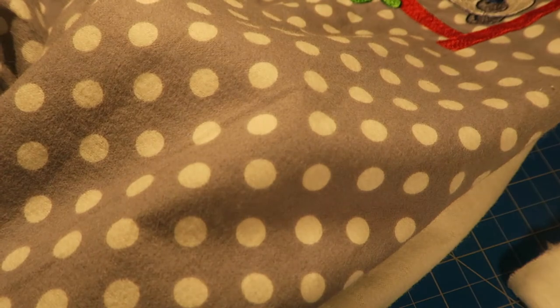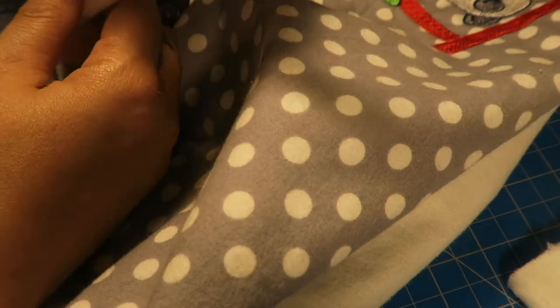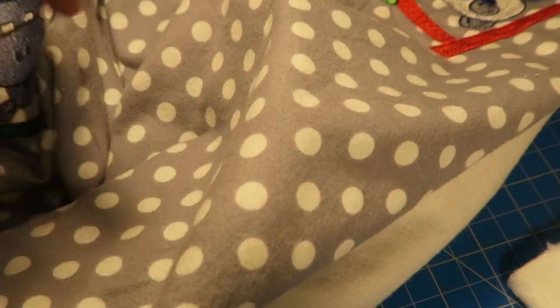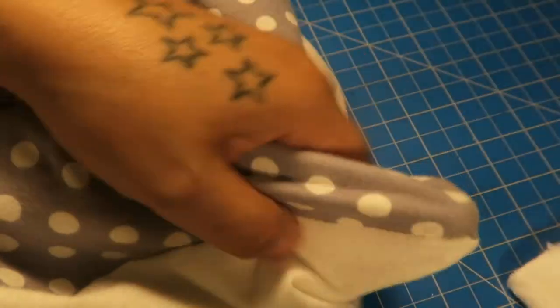With the ends of a pair of scissors you can actually push out the corners, but I'm going to use my weeding tool to stretch out and push out the corners. I'll put my weeding tool in there to do that. I'm gonna do the same to every corner — like so.